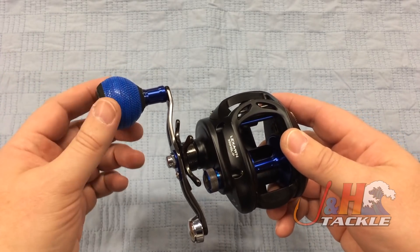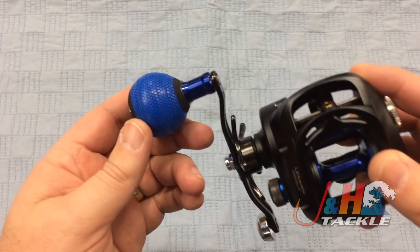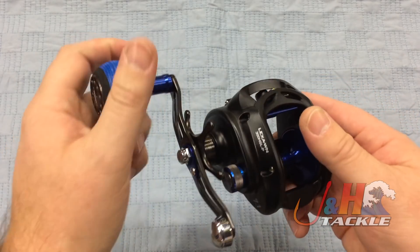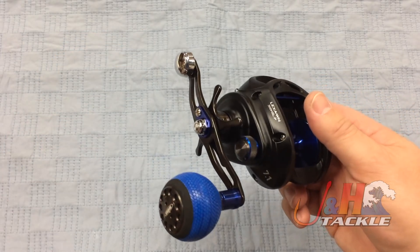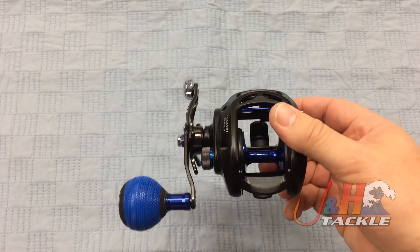They also upgraded the handle knob — instead of a T-bar or a ball, you've now got a nice wind power grip in this really cool blue, almost dragon scale-looking design. You can get really good grip on there. This reel weighs 11.3 ounces, so it's nice and lightweight.